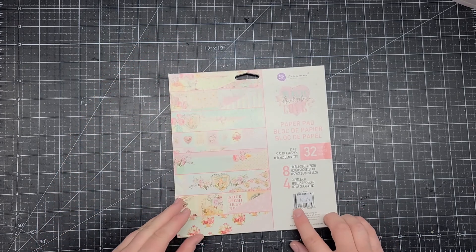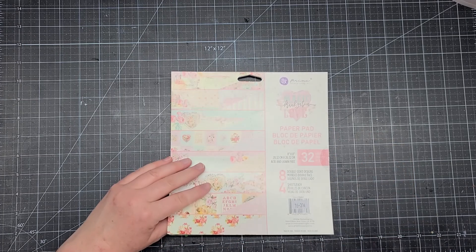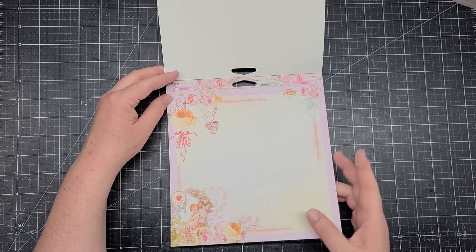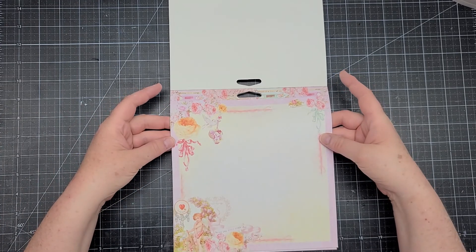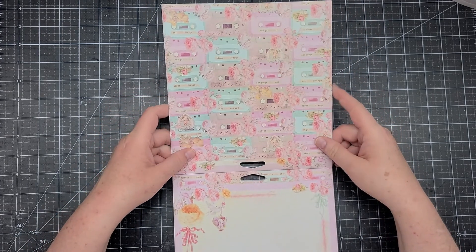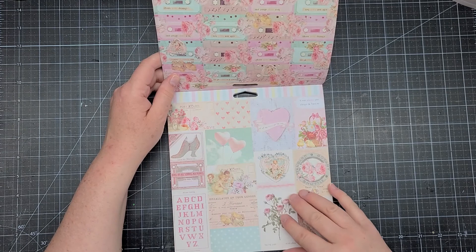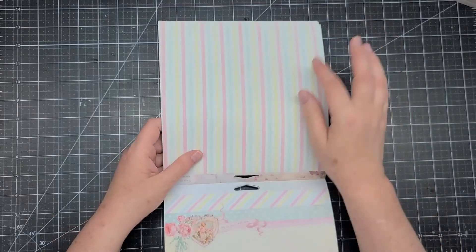The next thing I got is the 8x8 Prima Magic Love by Frank Garcia, item number 16314. I went ahead and cut the side pieces. You get four sheets of each, a total of 32 with eight designs. It could be for Valentine's Day or spring — I've got some projects I want to use this for. I love the cassette page; I think that is so pretty. There are also really pretty cut-aparts.